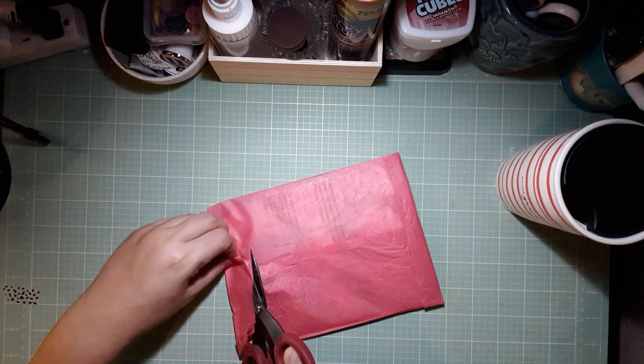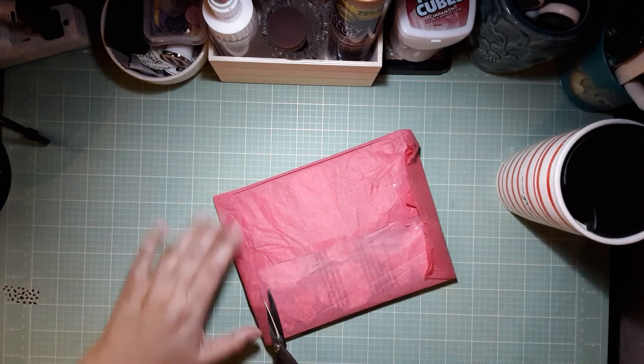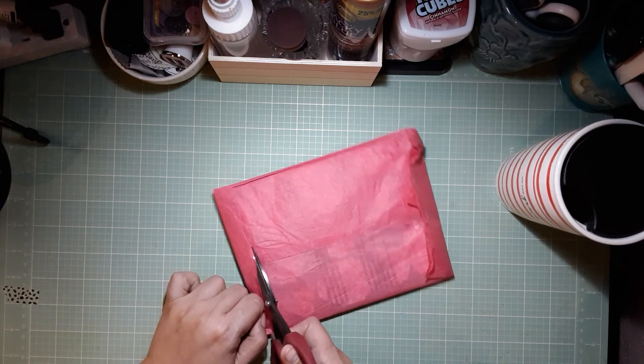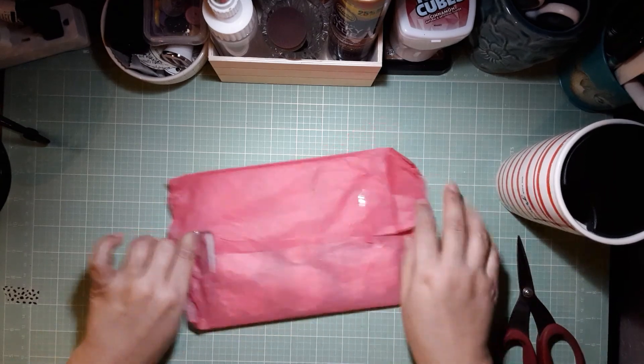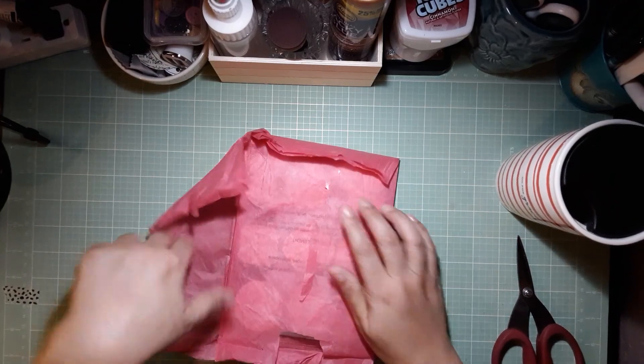I'm excited — for those of you that watched my video, I put it up because she received hers from mine. They're really cute envelope tags, envelope tabs for your journal — a great way to use up scraps.